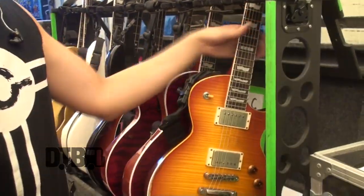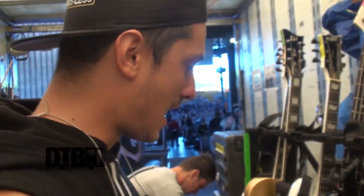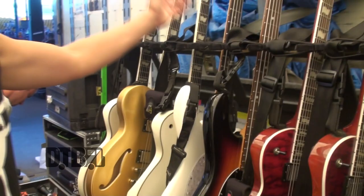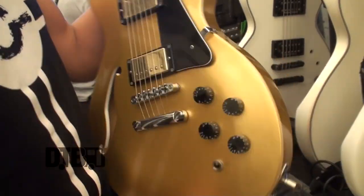Here are our guitars — we're very lucky to work with ESP. They've been so great to us; if anything goes down they send guitars out. We both play Eclipses, and I have this LPD XO which is probably my favorite guitar. It just plays really really well and the tone's awesome.